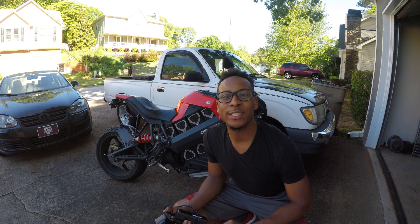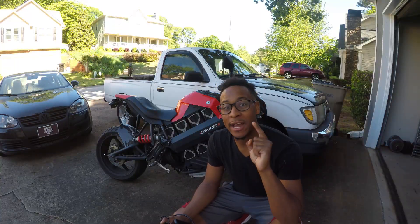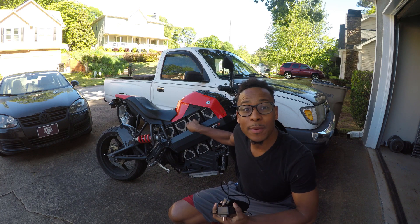All right guys, I hope you enjoyed that quick flyby. This bike is insanely, insanely fast. I cannot wait to do some footage of me riding. But for now, let me show you what tools I use to get this bad boy back running.